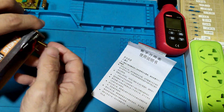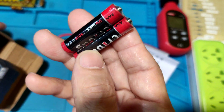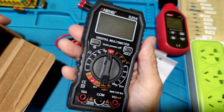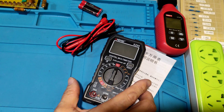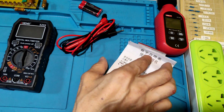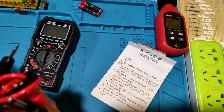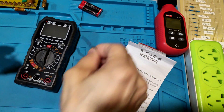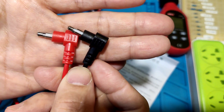DC voltage range is 0.1mV to 600V. AC voltage range is 0.01V to 600V. DC current is 20mA to 10A. Resistance is 0 to 20MΩ. It has continuity, hold key, auto power off function, diode test function, and a backlight display.